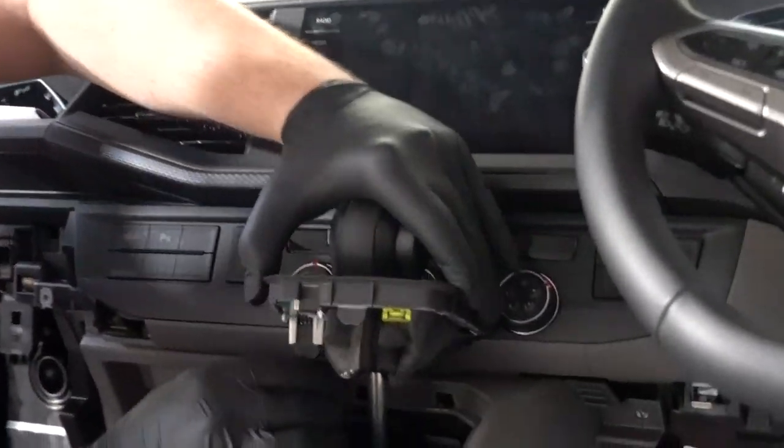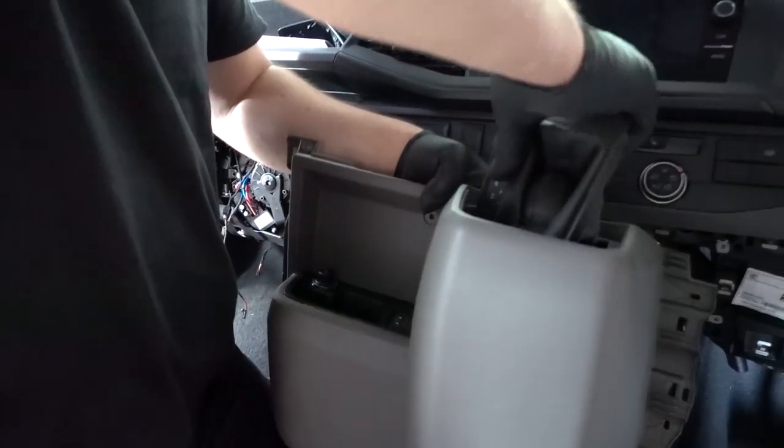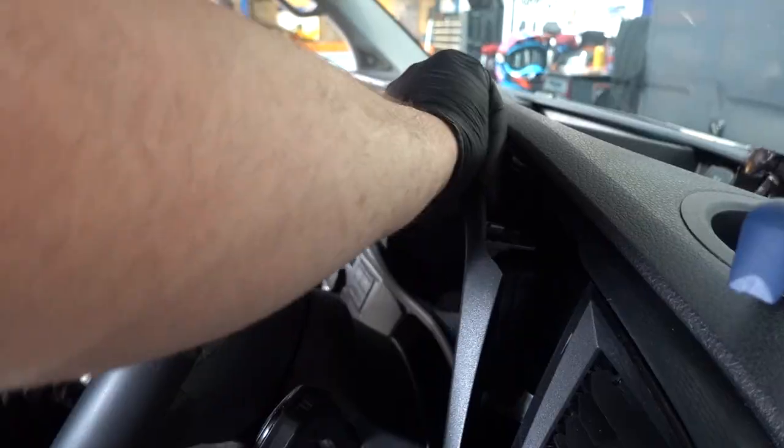Pop up the gear stick surround and unplug it. Put the vehicle in drive to give more clearance for console removal. Pull back on the console to release the clips and unplug the cigarette lighter and USB. Feed the shifter surround through the hole, remove the console, and pop off the two dash fascia panels.